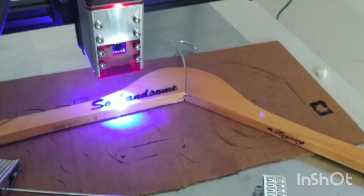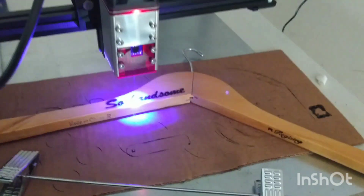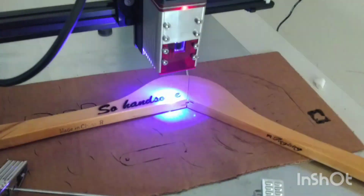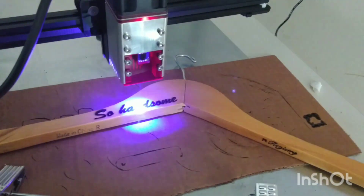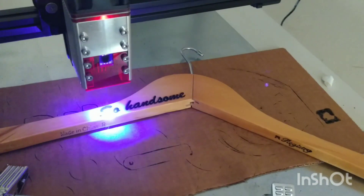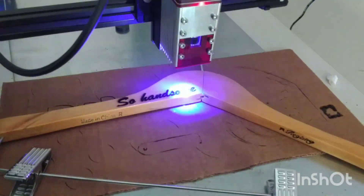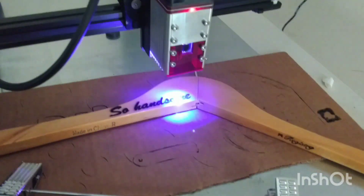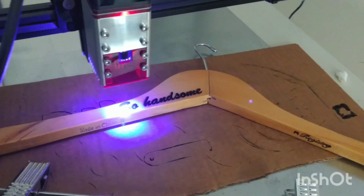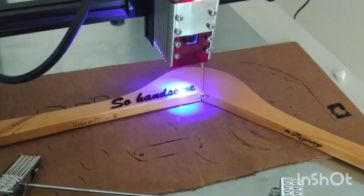Doing it at 40% power is probably too much. But I'll take it inside and wash it off, and maybe some of that really dark area will lighten up a bit. Some masking tape would have helped with the overburn areas as well. I probably should have fine-tuned to a better power so that the cursive script would be easier to read. But we'll take a look at what this looks like when it's finished.